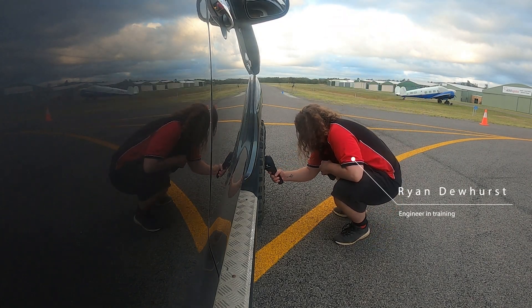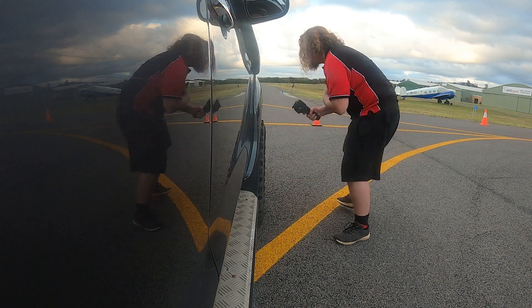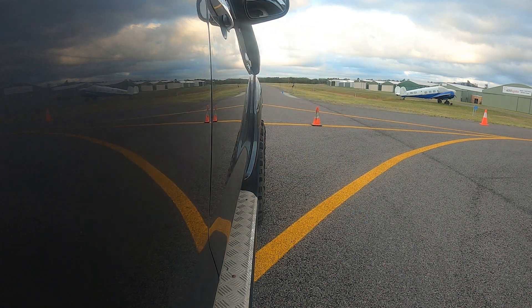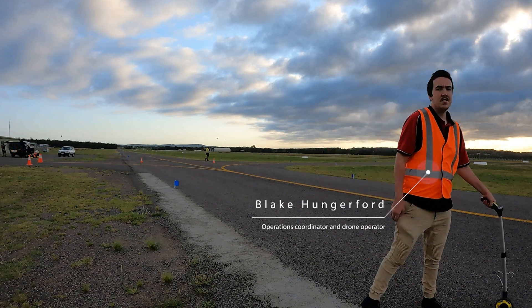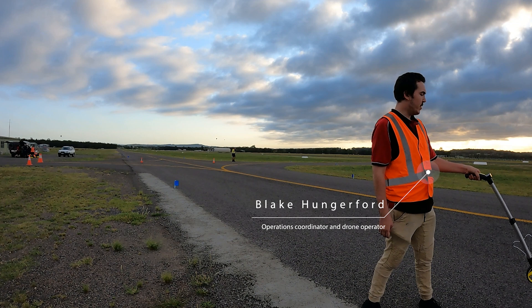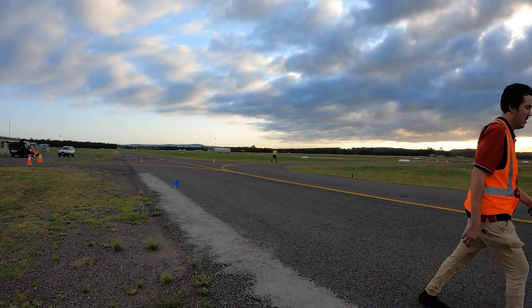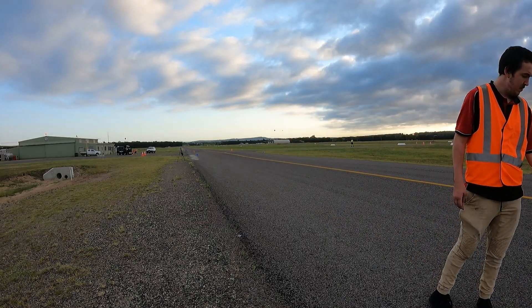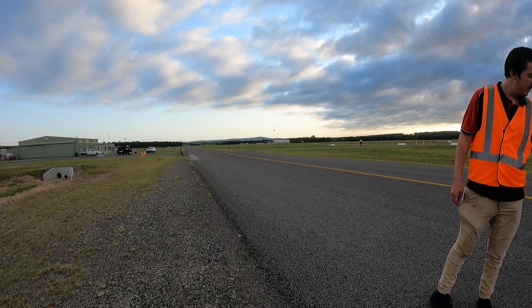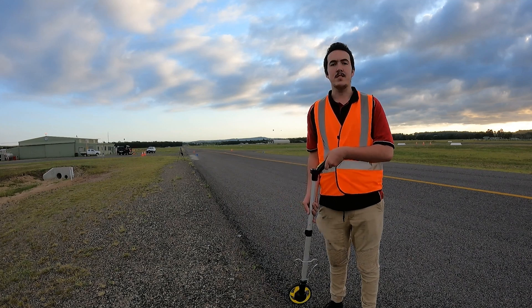Here Ryan is recording the thermal images of the brake temperatures, and here Blake is recording the distances to the cameras from the start line. Distance to the first camera: 25.9, rounded to 26 meters. We do this so that all the testing is the same before and after. Distance to the second camera: 51.6 meters.